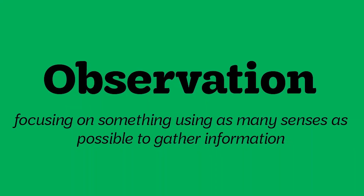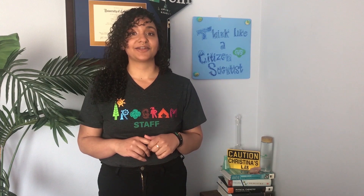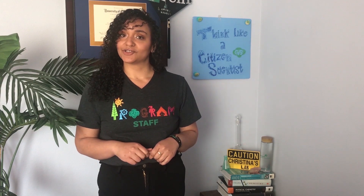Today we're going to become citizen scientists by learning a very important scientific tool. It's not a microscope or a flask, but it's the scientific tool of observation. In this video, we'll test our observation skills by comparing two photos to notice quick changes, and later we'll even take our observation skills on a census scavenger hunt. And if you're up for the extra challenge, you can try the Citizen Science Taste Challenge.